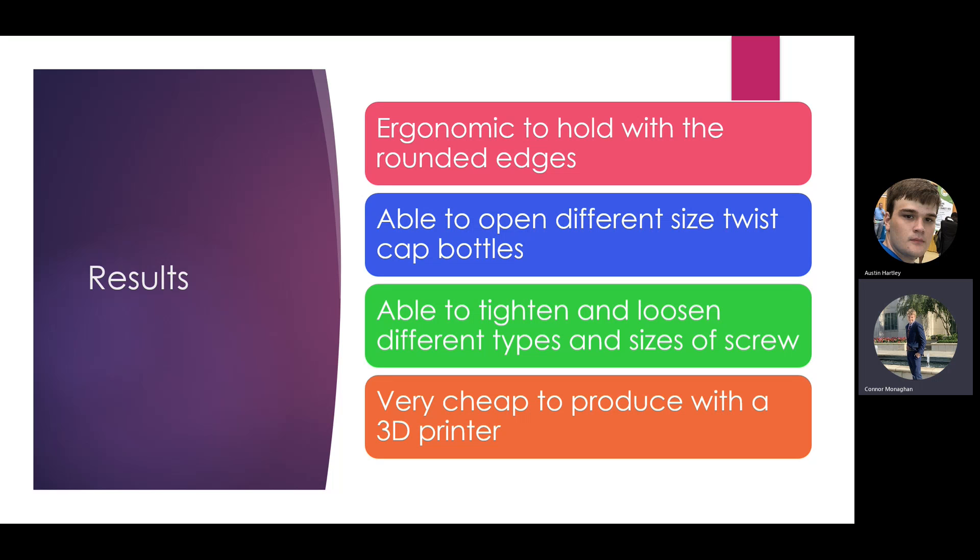Our final results: the final product was a lot more ergonomic to hold because of the rounded edges. It was able to open different size twist-cap bottles, much easier than using just your fingers. With the drill bit, we were able to loosen and tighten different types and sizes of screws, since you can put any kind of screw bit in — it's held in by a magnet, so if you buy a set of screw bits you can use any size that fits the hexagonal hole. The product is also very cheap to produce since it's entirely 3D printed.